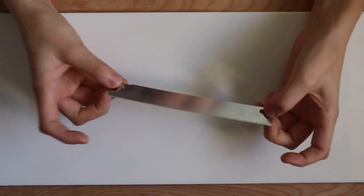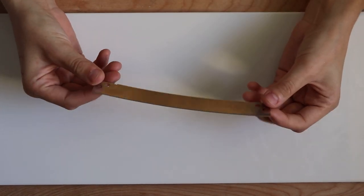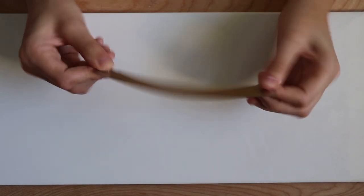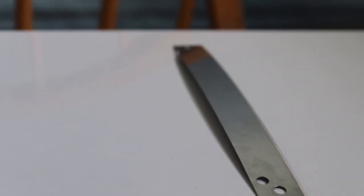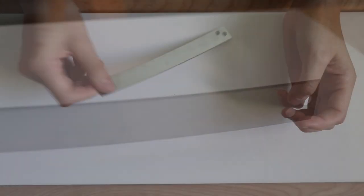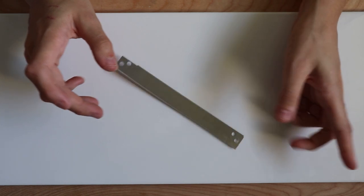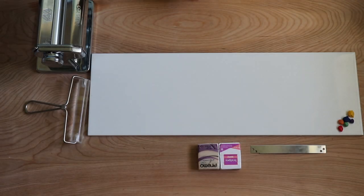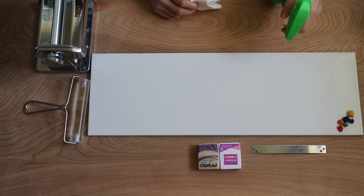Let's talk about our blade — this is the Sculpey brand tissue blade. I took the little handles off just as a personal preference, but you can keep them on if you'd like. You need this to be pretty sharp so you have to be careful. We are making a cane so we're going to slice into it, and if the blade is dull it's going to warp the design. So a nice sharp blade, and yeah, I think we're ready to go.